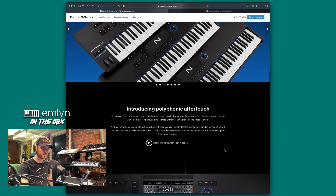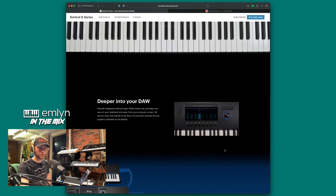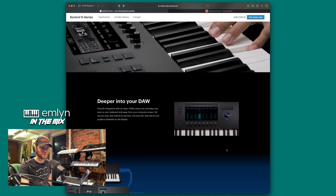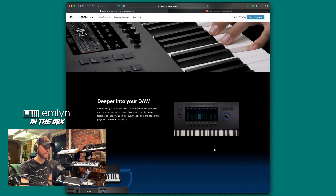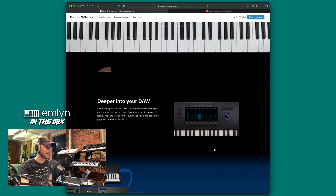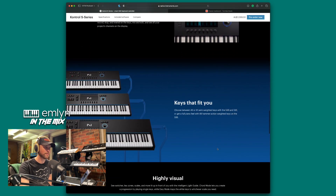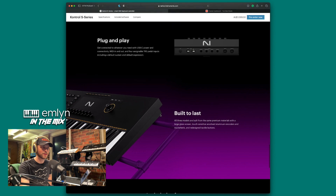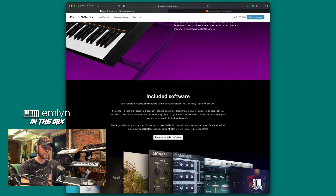The S88 is the world's first widely available controller keyboard to combine polyphonic aftertouch with weighted hammer action keys — interesting, though I believe the Korg Nautilus has that as well. It does have DAW integration so you can hook up Logic Pro, Ableton Live, Pro Tools, and more. Smooth integration with all major DAWs means you can keep your eyes on your keyboard, hit record, stop, and rewind on the keys, mix and edit, and see all your project's channels on the display.